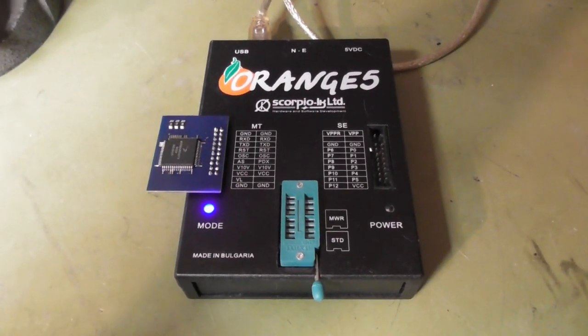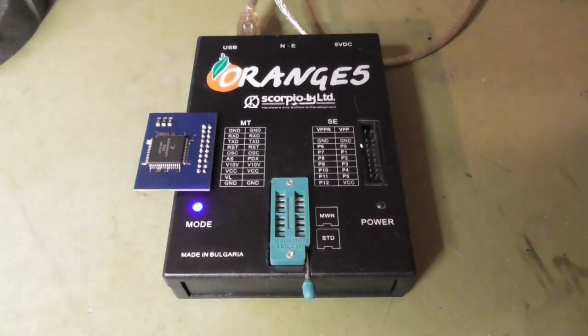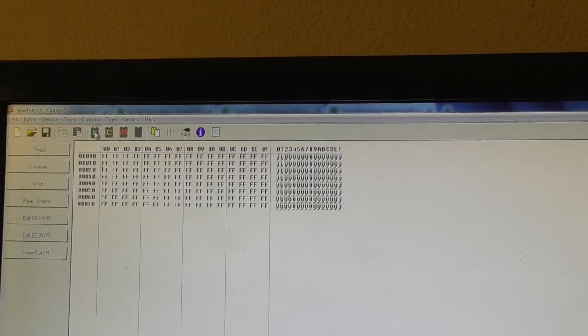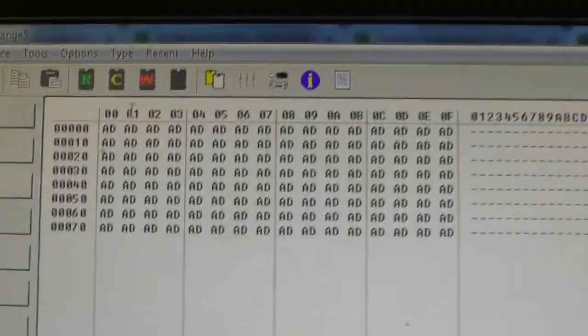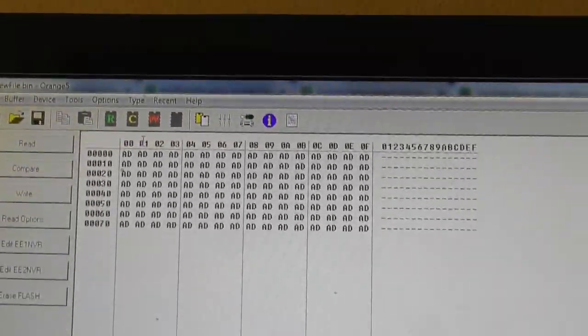Let's try to read out first without disabling the readout protection. Let's try to read this small flash here without disabling it. As you can see, you only get AD AD AD — this is not correct.